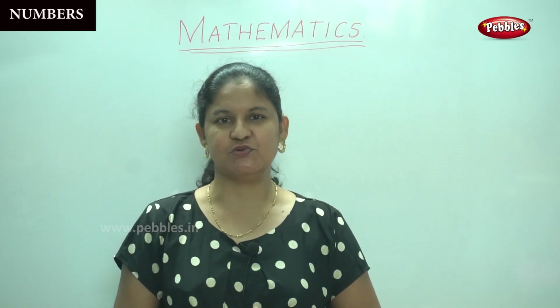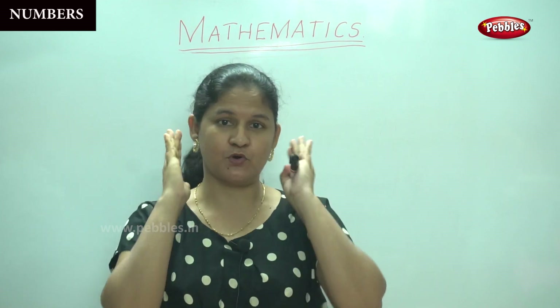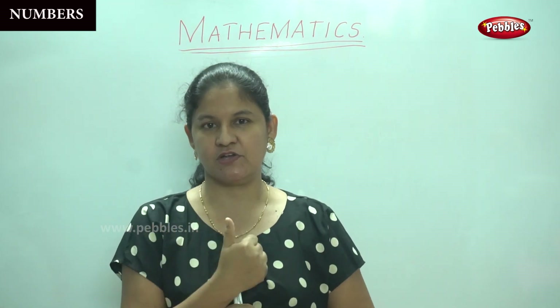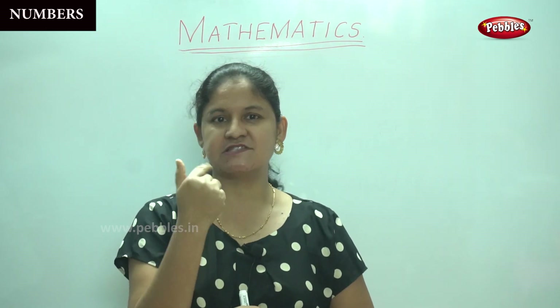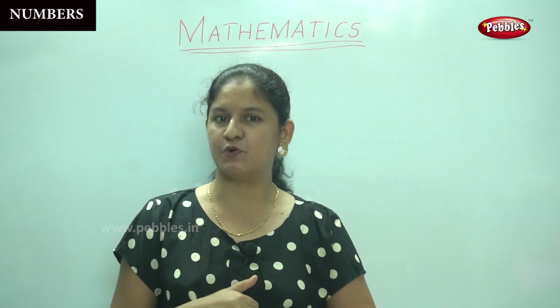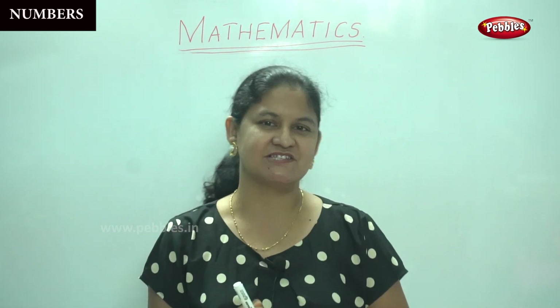So now I'm going to teach you numbers from 21 to 30. I hope all of you are listening to me. You will look at the way I pronounce the numbers and then I will write the numbers on the board for you and I will teach you how to trace the numbers. So are you ready?